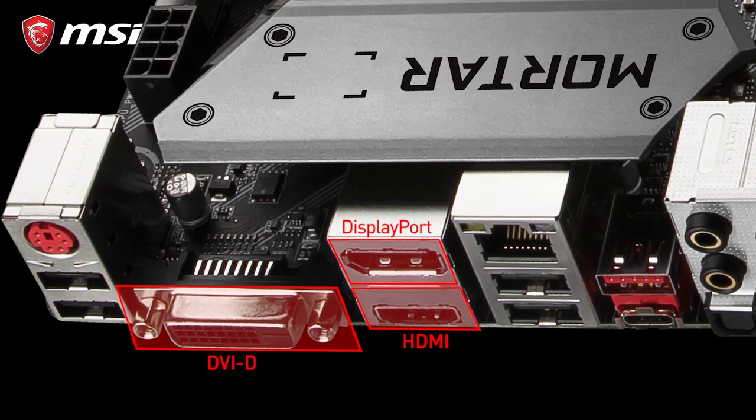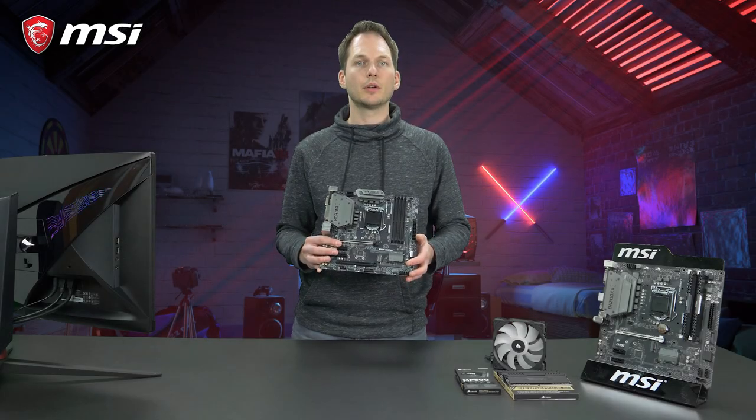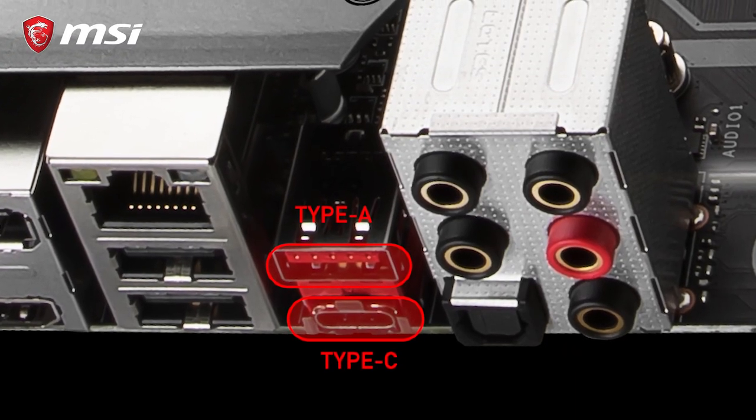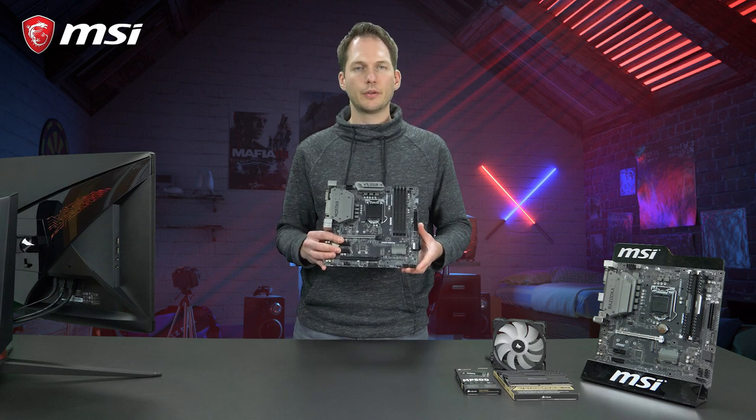For video output, it even has onboard HDMI and DVI. And to complete this motherboard, it also has plenty of SATA connectors, USB 3.1 Type-C and Type-A, making the B360M Mortar the perfect affordable gaming solution.